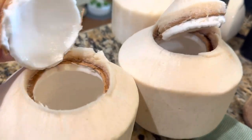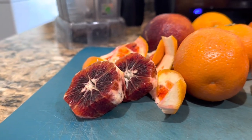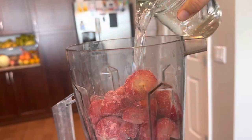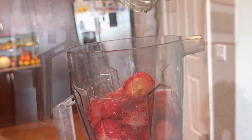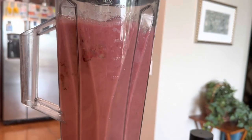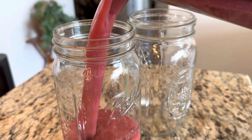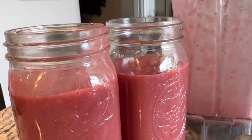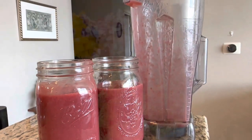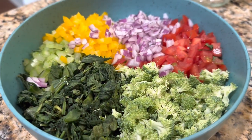That morning we made the vampire cayenne smoothie from Alana Jordan's ebook, 'Smoothies and Spice and Everything Nice,' which is in the bundle. This was a delicious one — we really love how she includes spices in her smoothies. It's a great book, I hope you get to enjoy it.